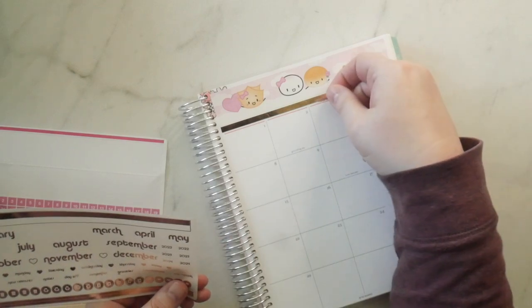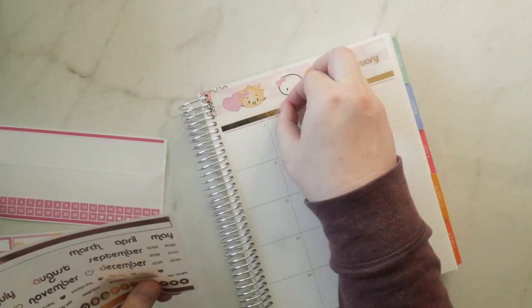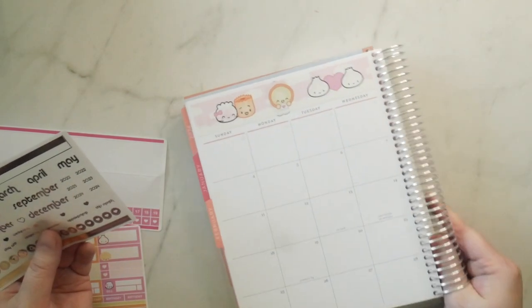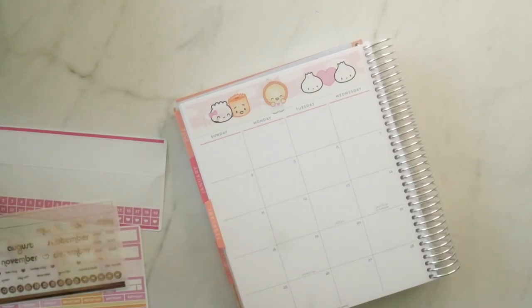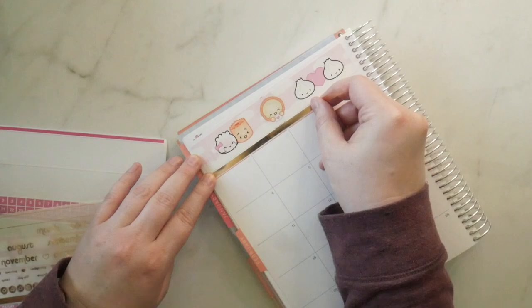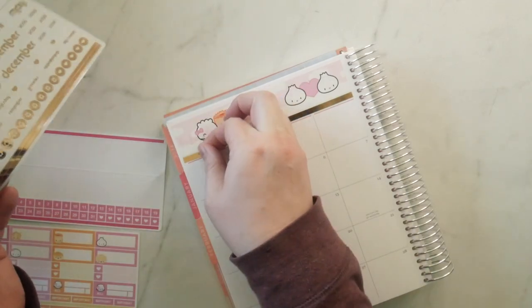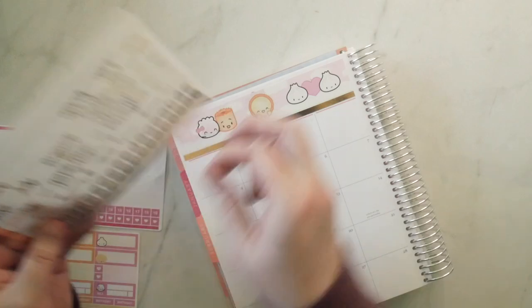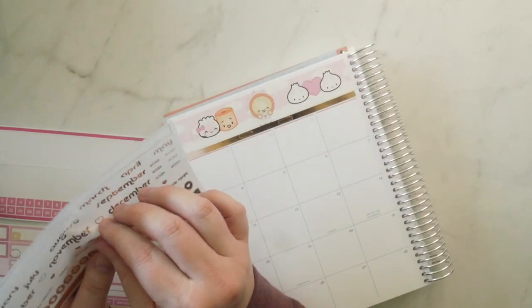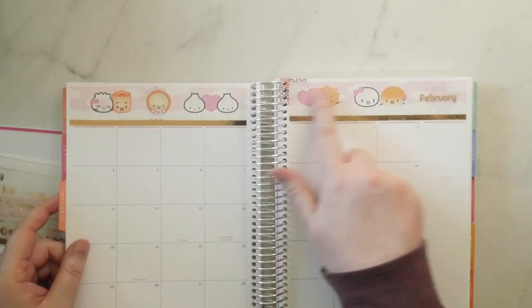We started on Sunday so we'll put Saturday here. I'm not sure how else this is gonna work but we're just gonna do our best. Honestly if we have a couple of duds while we try to figure stuff out it's not that big of a deal — it does suck a little bit when they don't work but whatever. So let's lay this one down now.